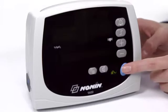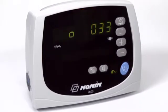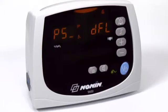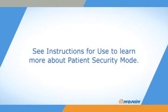A patient security mode prevents changes to alarm limits and a number of alarm and functional settings. During start-up you will see the software revision PS_DFL, meaning patient security mode is enabled, followed by the upper and lower alarm limits. Refer to the instructions for use to learn how to set or cancel patient security mode or reprogram settings.